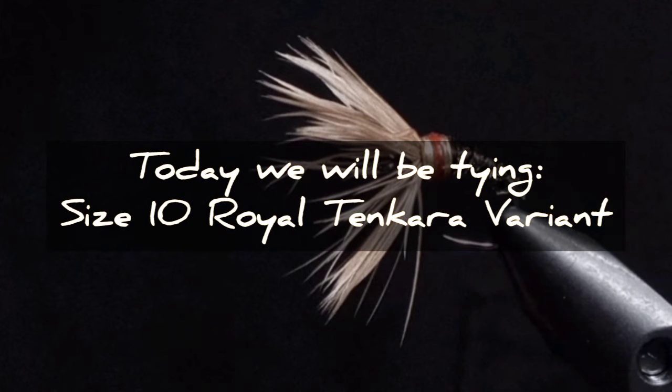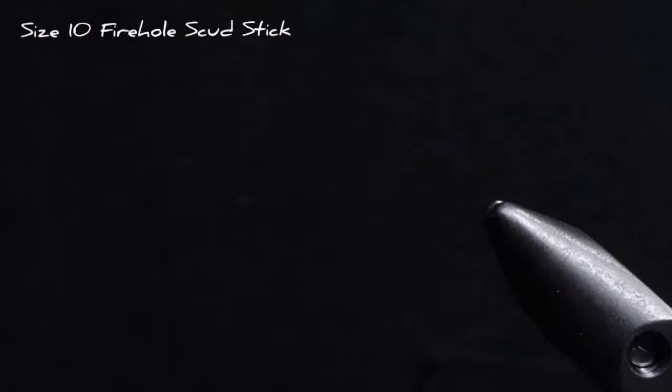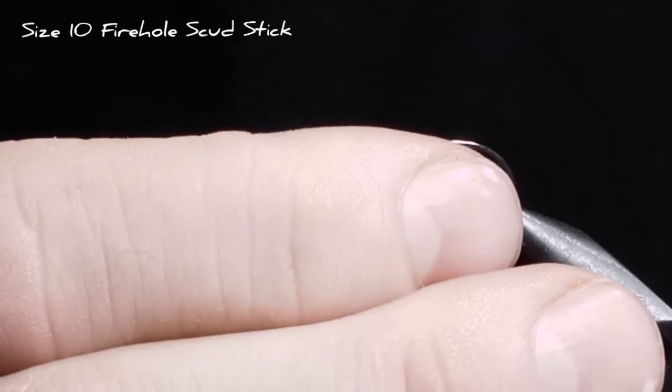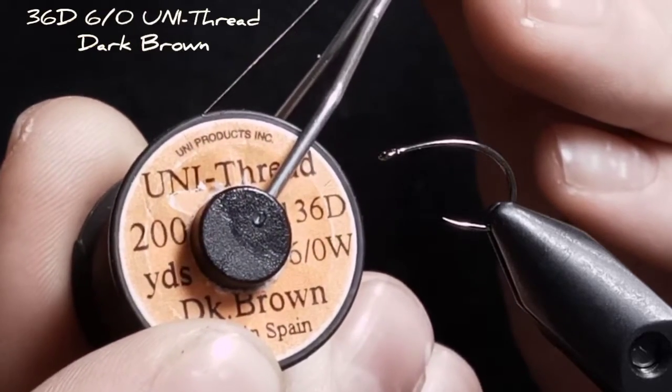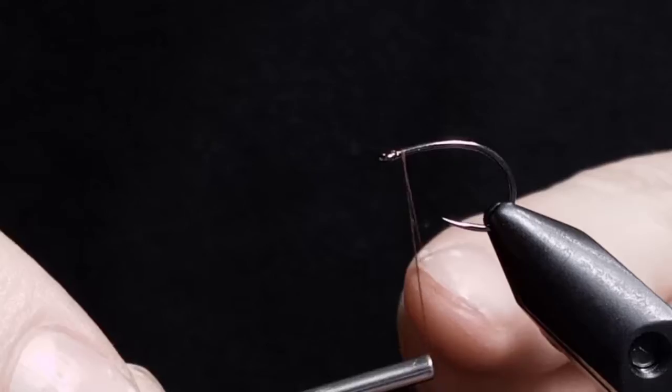Hello there. I'll be tying a size 10 Royal Tinkara variant. This is a fly I came up with a while ago. I'll be tying with a size 10 Firehole Outdoors scud hook. I'll be tying with a 6-aught unithread in dark black.